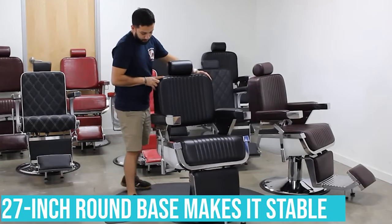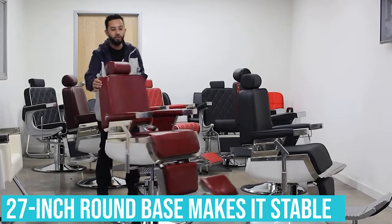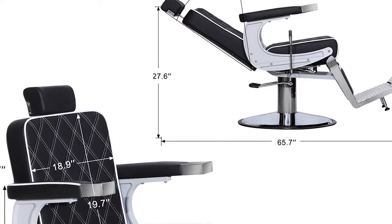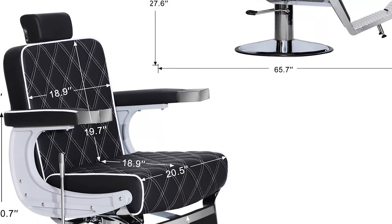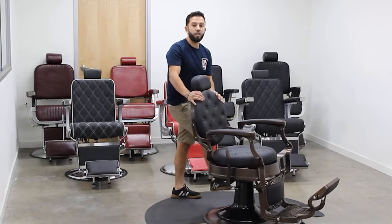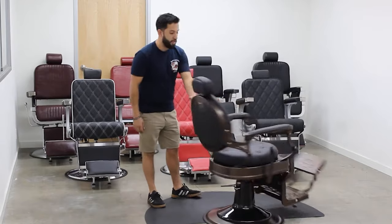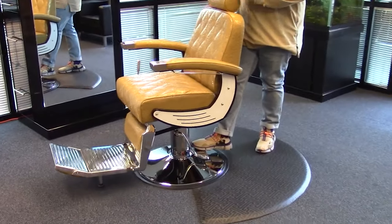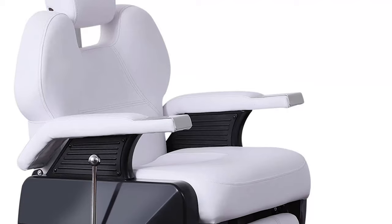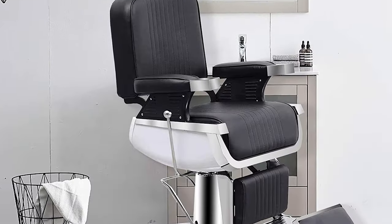The 27-inch round base makes it really stable. The chair reclines to 140 degrees and can swivel to a full 360 degrees with a locking position that prevents the chair from spinning. The headrest is adjustable, and the seat is adjustable through a range of 6 inches, and its heavy-duty hydraulic pump makes adjusting an absolute breeze. This classic barber chair is a multi-purpose chair and can be used for a variety of salon barber activities. This chair has a head-turning design and great features. The price is on the higher side.